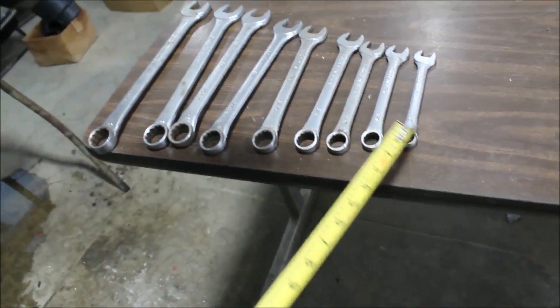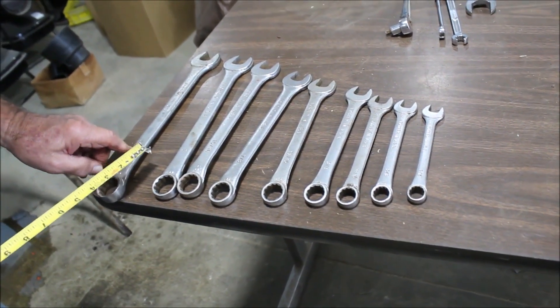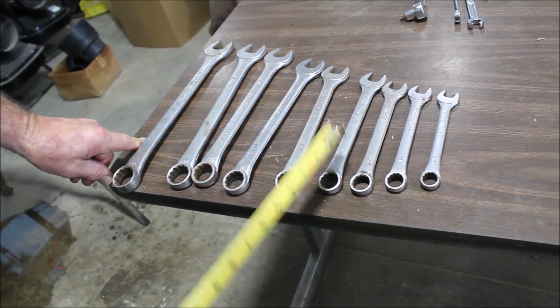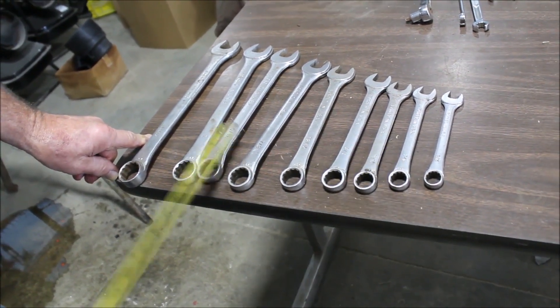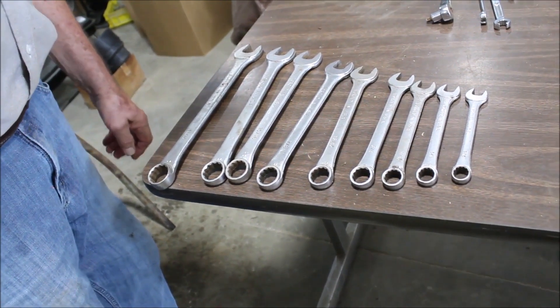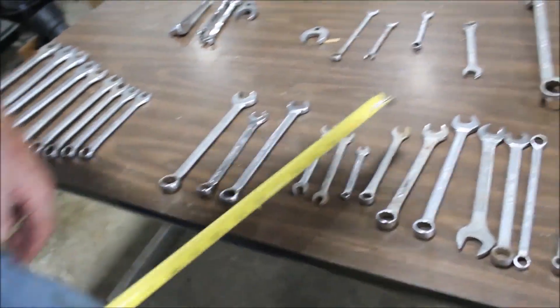You've got nine that goes from one-sixteenth down to nine-sixteenths, in order. They're open-end and box-end. They're made in the USA — that's a good deal.